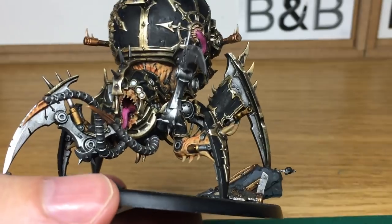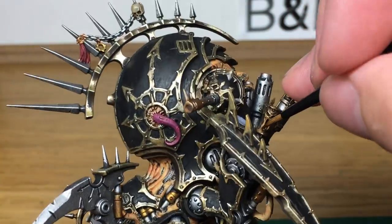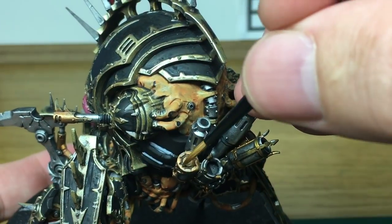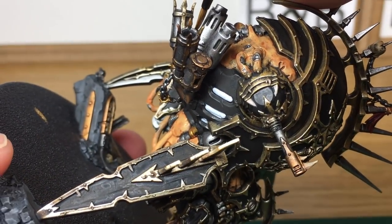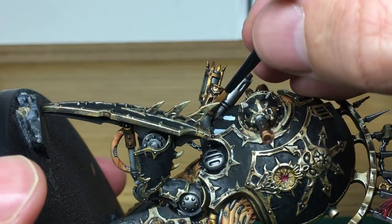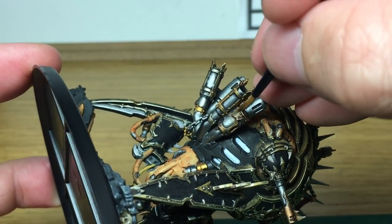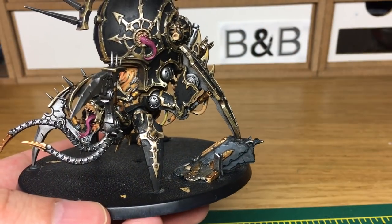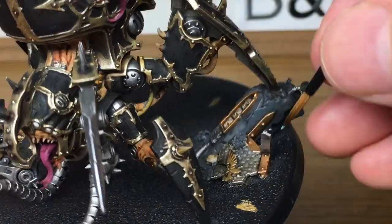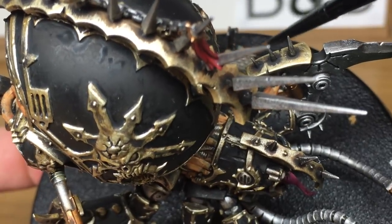Next we're going to be using Citadel Fulgurite Copper — this is just to reapply it on the areas where we used the Agrax Earthshade earlier on, just to bring that copper colour back out. Then we're going to use Citadel Technical Nihilakh Oxide — we're just going to use this on the little bits of masonry at the bottom, if you've used some of the Fulgurite Copper there, just to add a bit of weathering to make it look like it's a bit corroded and oxidised.